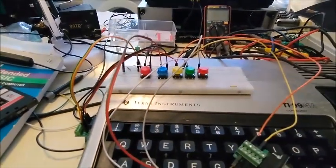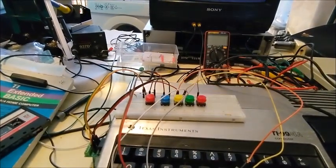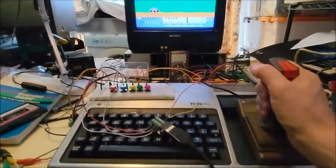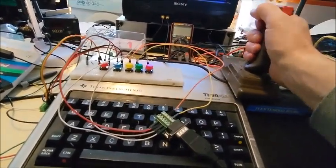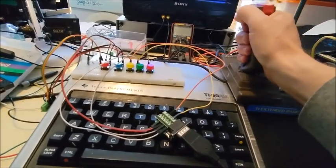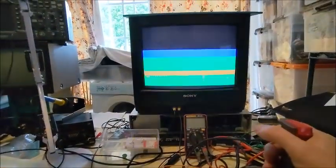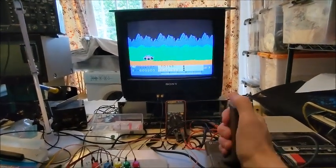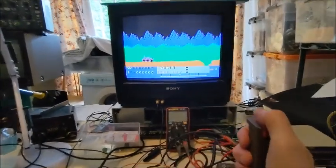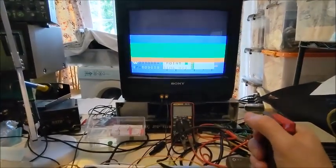Let's give a quick demonstration. Here we go, starting the game. Okay, here's the joystick — you can see if I push up it moves up, right moves right, left moves left. I want to jump — up to accelerate, fire to jump. Okay, jumped a little bit early but that shows it working.